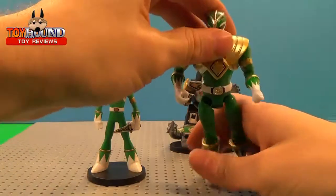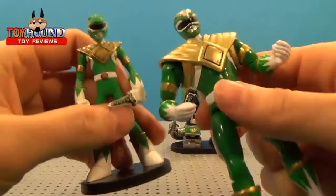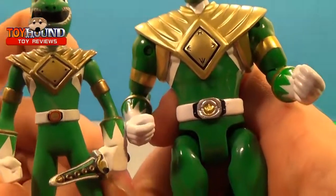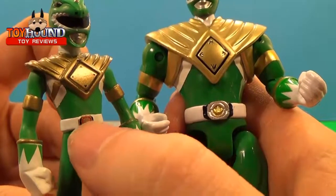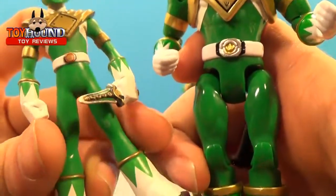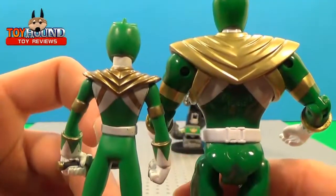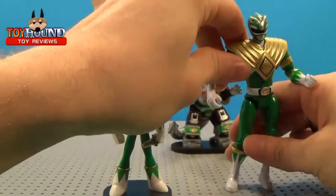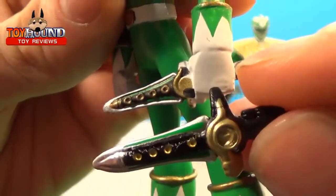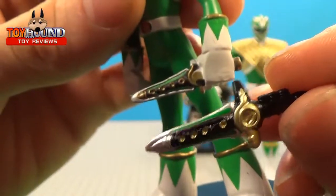For comparison, next to a Bandai Power Rangers Mighty Morphin Green Ranger from their Legacy Collection back in 2016 — that's what it looks like next to the Green Ranger. Of course it doesn't have the detail in the Morpher belt buckle, but still really nice nonetheless. It's not completely accurate. And here's the Dragon Dagger comparison — that's a comparison of the Dragon Dagger with the collector version, so it looks very similar, just not completely accurate.